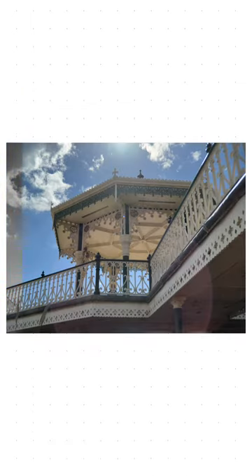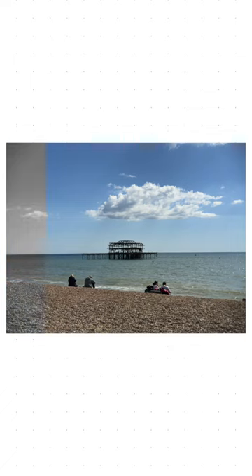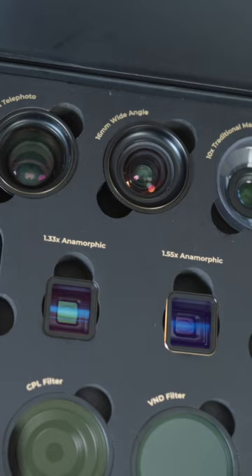This is the 60 millimeter telephoto portrait lens. It takes some absolutely insane photographs — personally ones which I really don't think look like they were taken on a smartphone. You also get access to some even more interesting lenses.